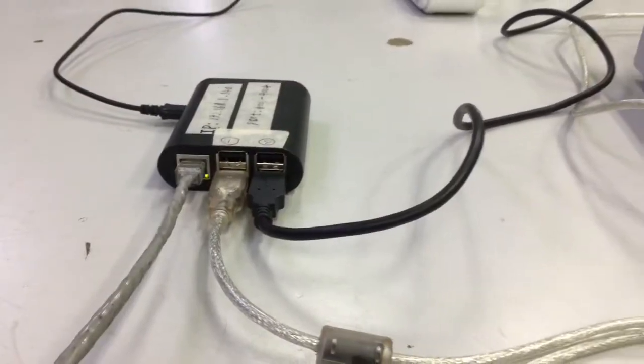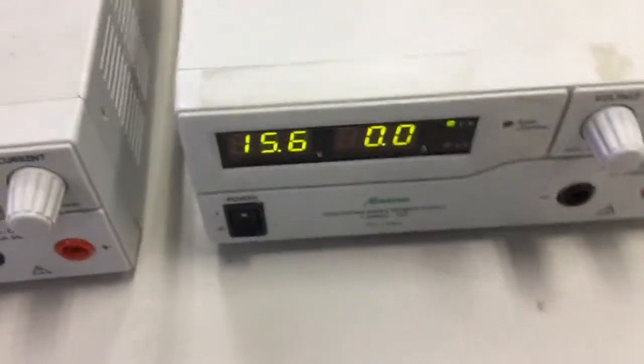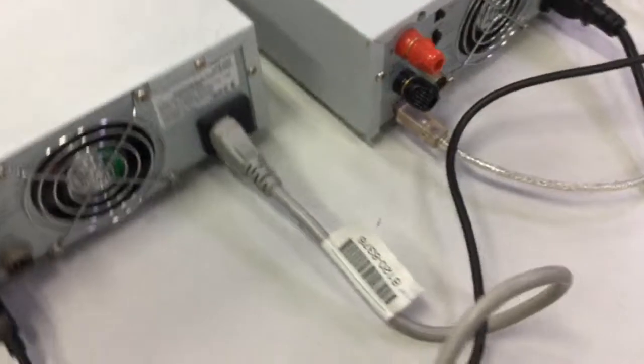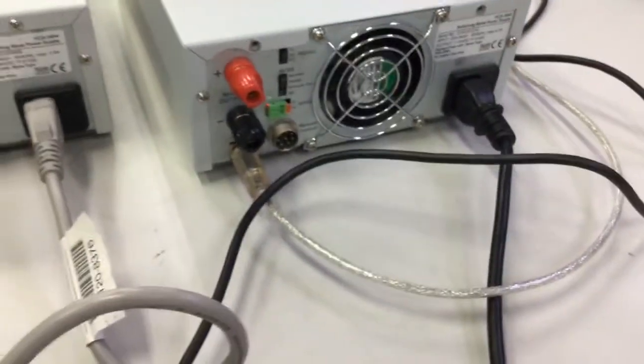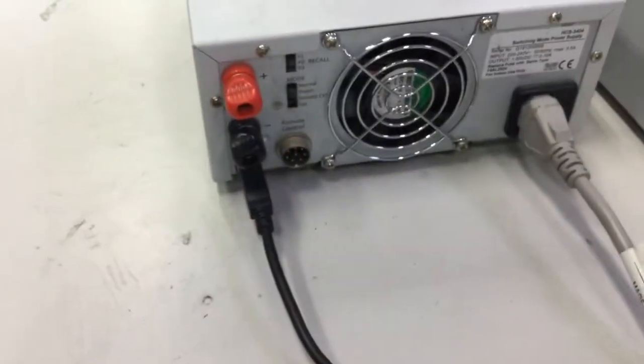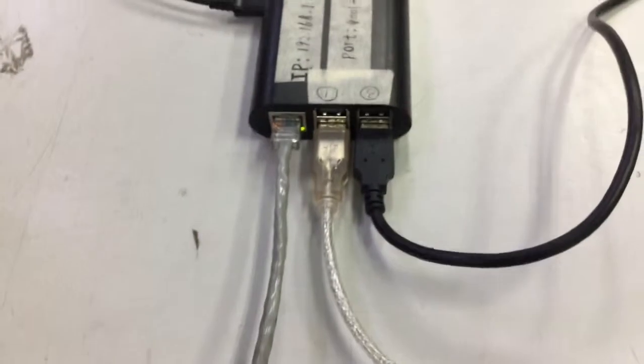Let's have a look at the wiring of the connections between the power supplies and the Raspberry Pi. As you can see from the back, each model has its own USB connectors connected to the Raspberry Pi port 2 and port 4.